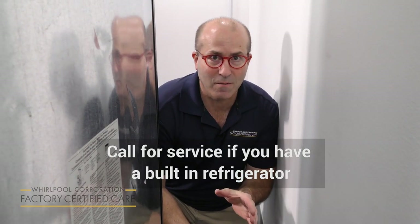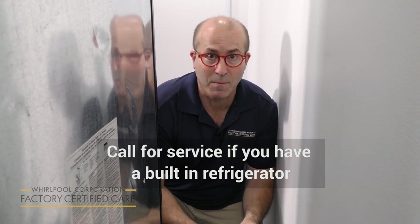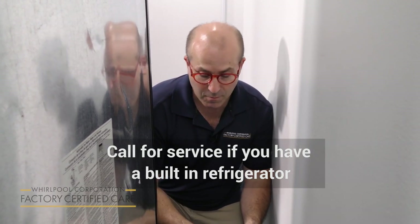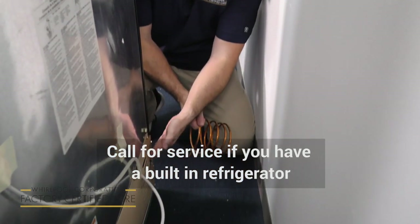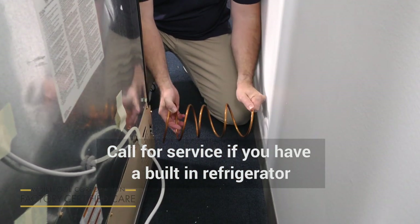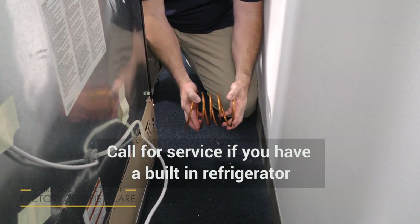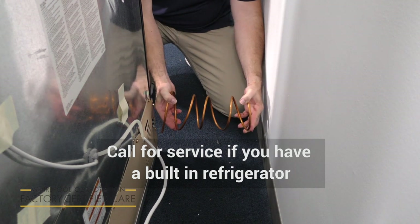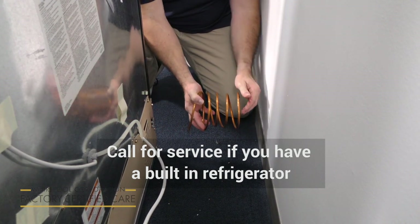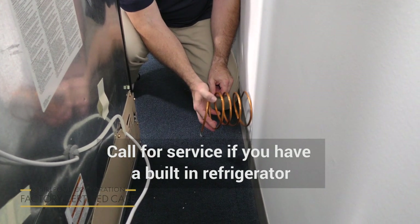Here's an exaggerated view of how some of these supply lines might actually be making noise on the back of your refrigerator. This is where the line comes in, and some installers will coil the line like this so when you move your refrigerator in and out it will compress and open.